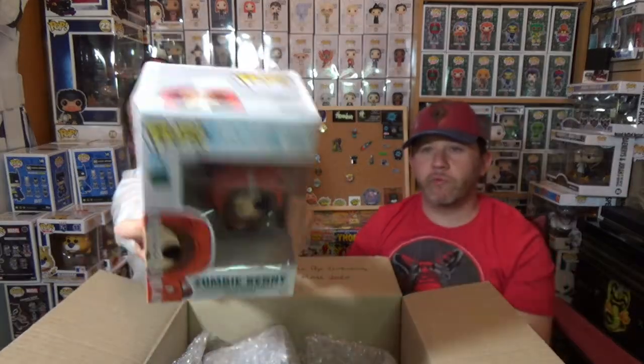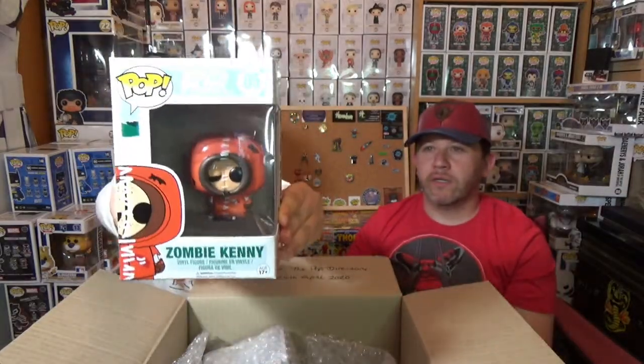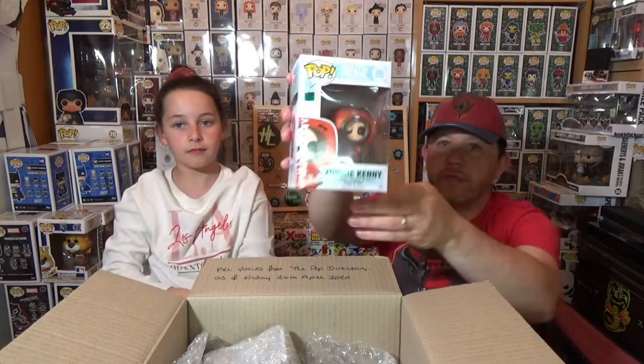It's all individually wrapped and really well packaged — bubble wrap in the box and then also individually bubble wrapped. Really good. And we have Zombie Kenny from South Park. Cool pop. I don't collect South Park, but I do remember watching it when I was younger.